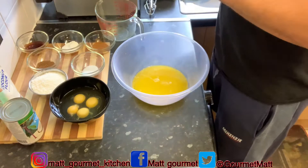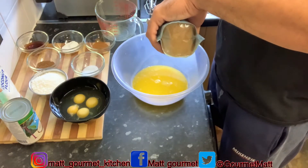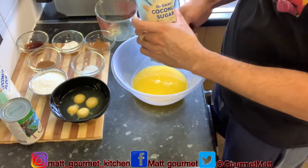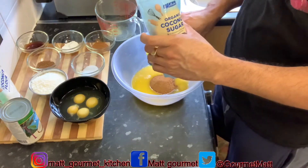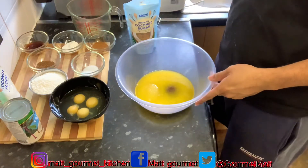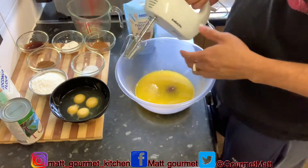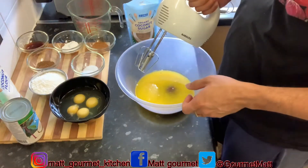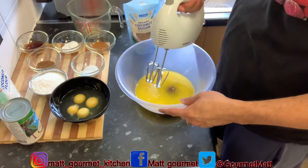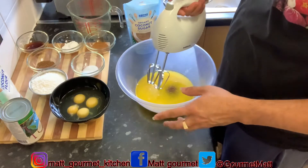Now you're going to add your cup of sugar to it. If you don't have coconut sugar like I have, you can use white granulated sugar. When you add your cup of sugar, get the cake mixer — if you don't have a cake mixer you can use a whisk. I'm using my cake mixer and mixing this for about a minute or two to get that nice creamy texture.